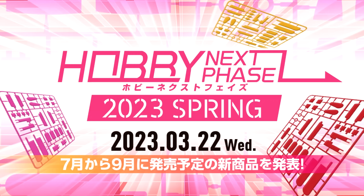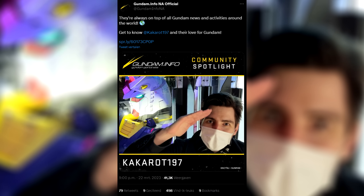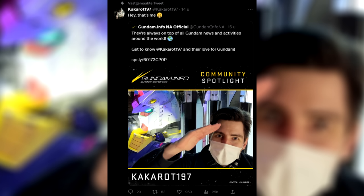Good evening everyone and welcome to Gundam News. Before we move on to the Hobby Next Phase 2023 Spring Edition and all of the Gunpla releases, I'd like to take a moment to show you who got featured on this week's Gundam.info community spotlight. I'm totally pinning that tweet.